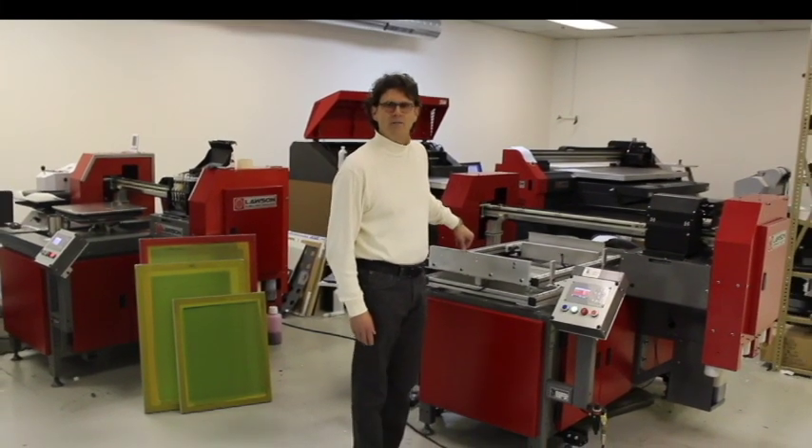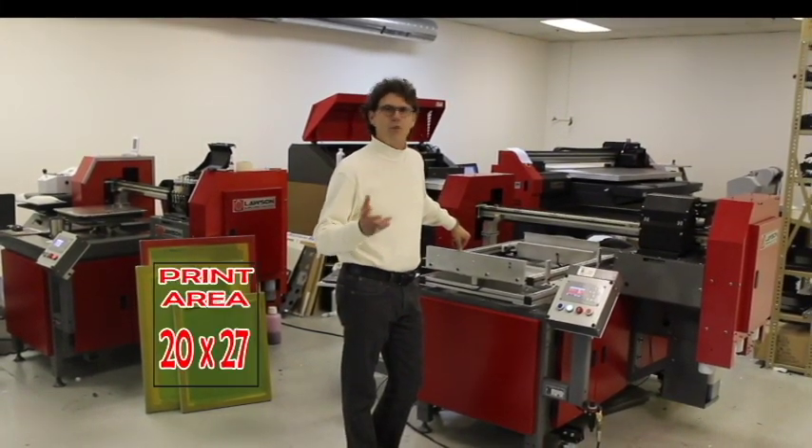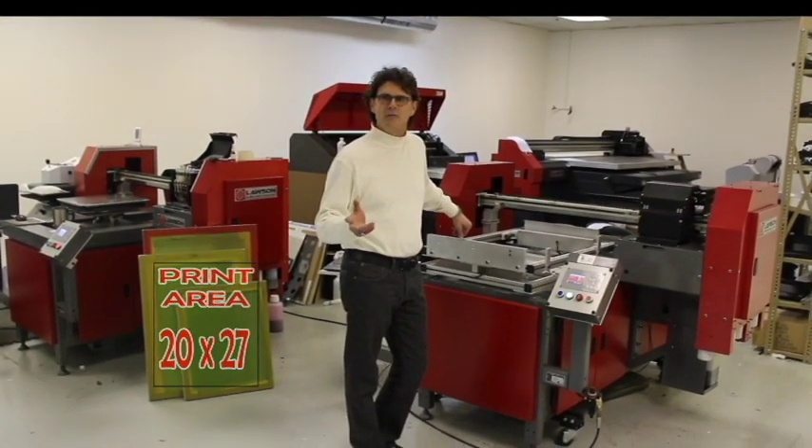This direct to screen device can image any size frame, any profile frame, up to 20 by 27 inches.